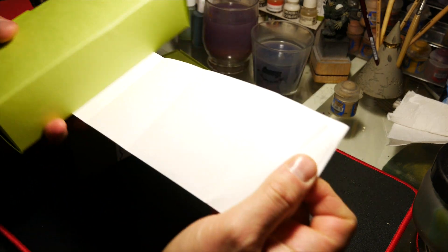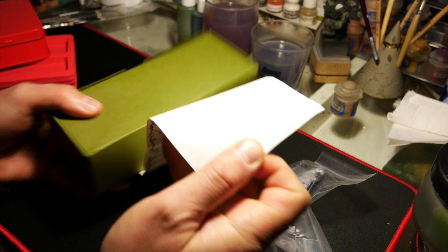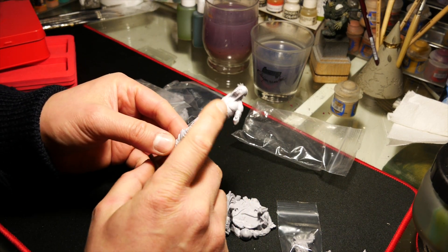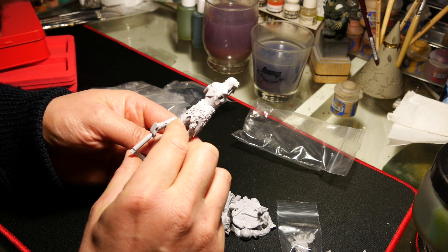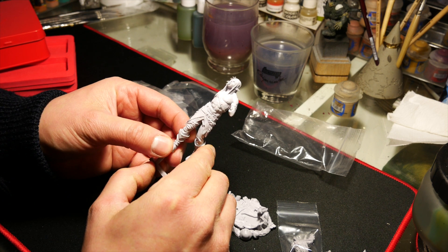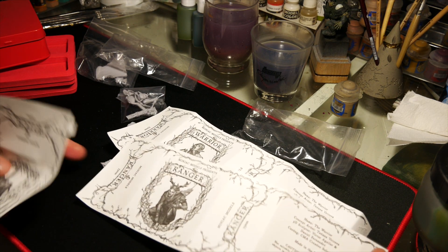Let's open the boxes and see what's inside. I really like the quality of the miniatures and it seems very easy to paint, not too many details. So I really like them.